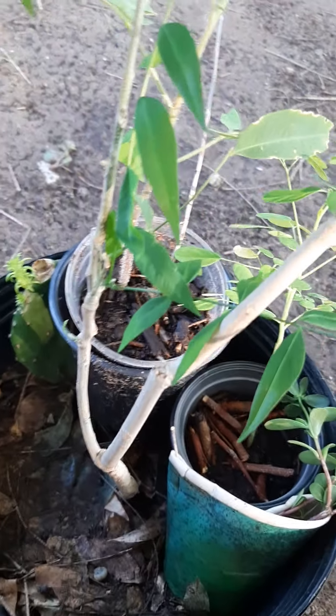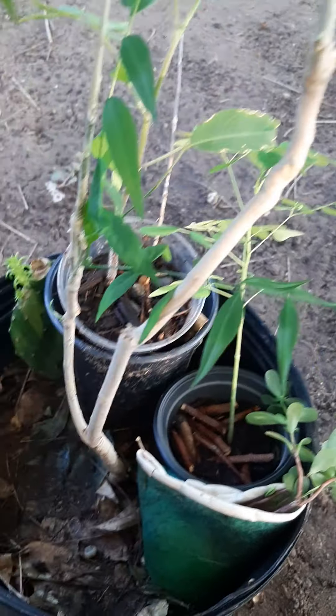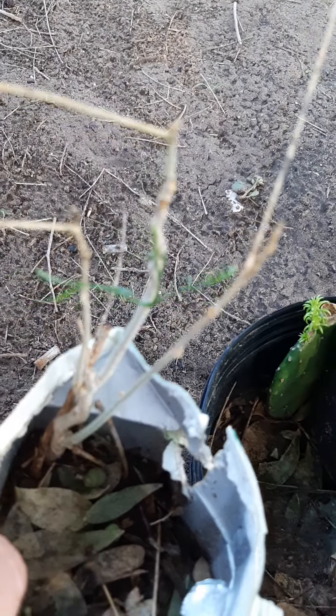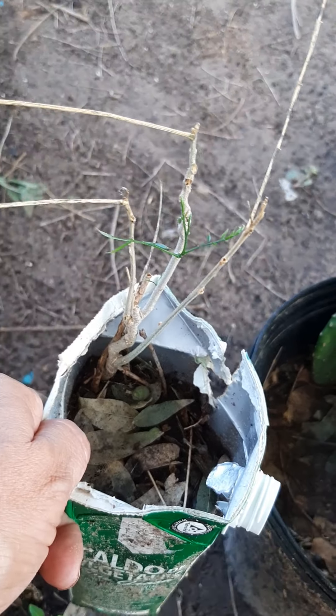Today we're going to do an update on the soap nut in a pot. Three to four weeks ago I did a video on this, where I uprooted it from where it was and put it in this regular pot here.